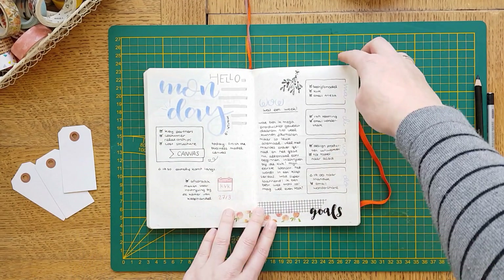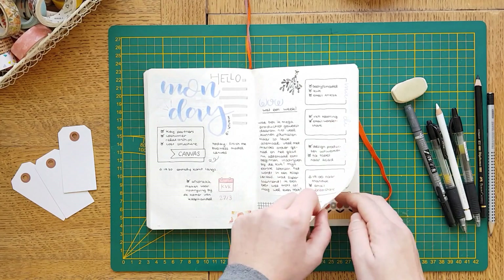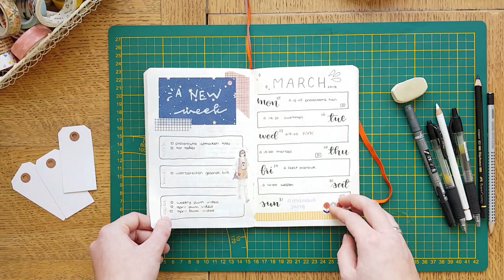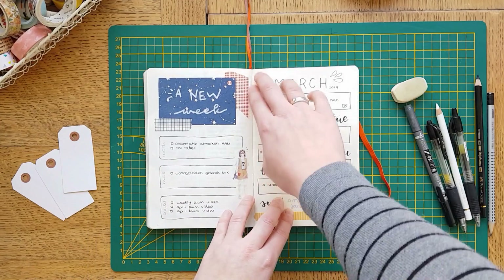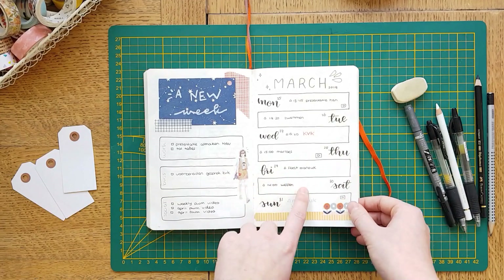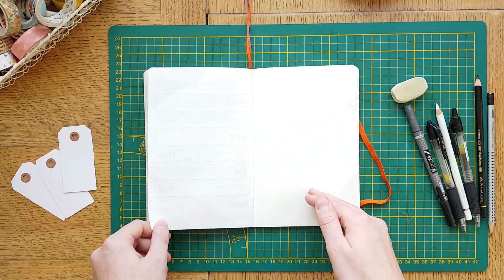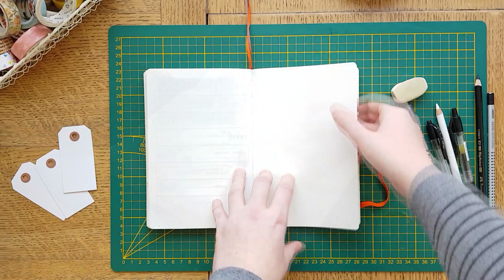Here I did some brush lettering and some journaling — a little weekly spread. And this spread is something for a video that will go up later this week. So if you want to see me make that, let's get started with planning for April.